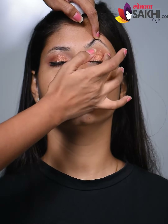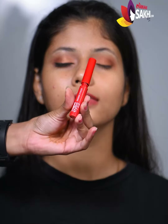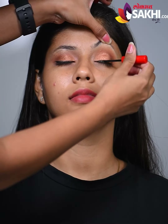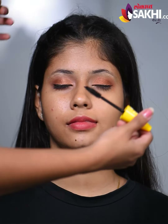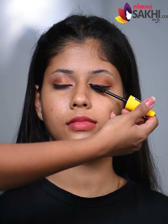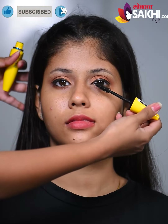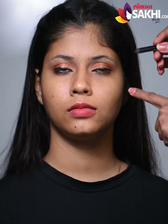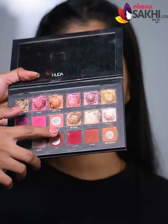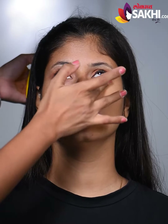Then we will put liquid liner. Waterproof mascara. Kajal. Brown shade under the eyes — smudge. Blending, blending.